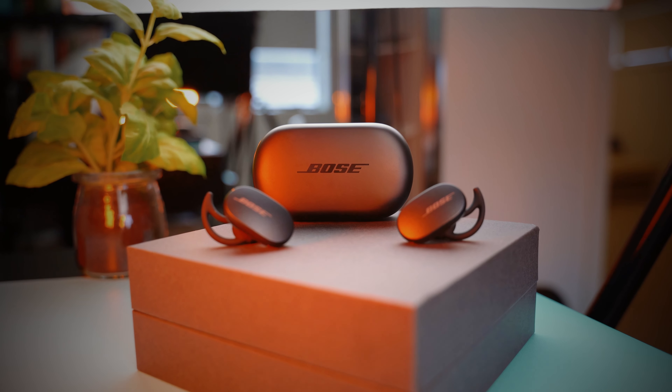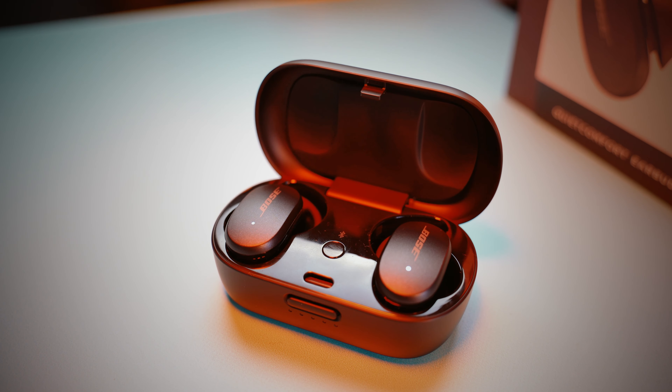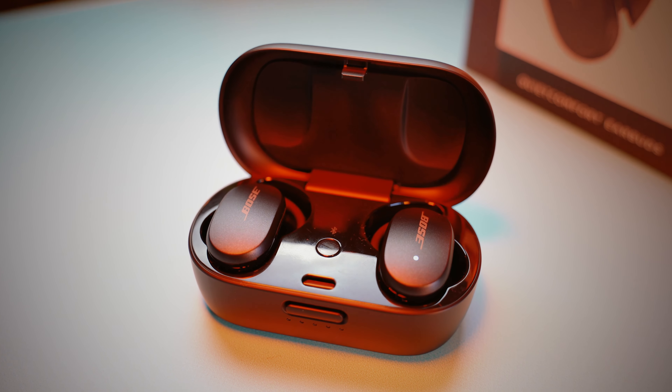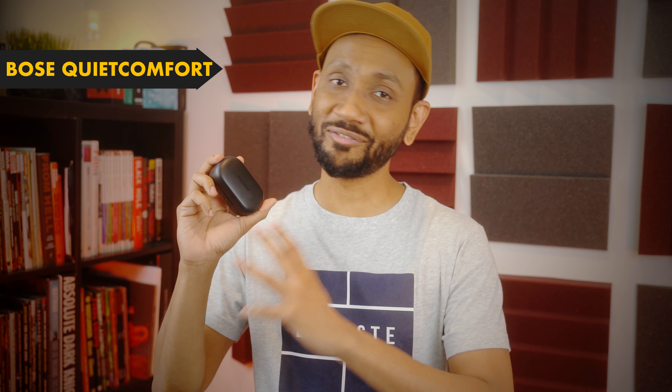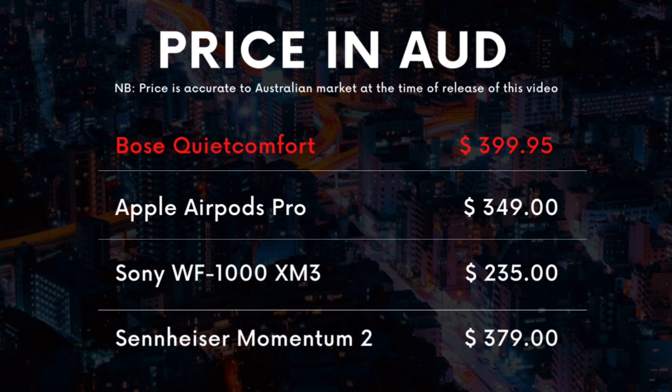What took Bose so long to get noise cancelling on their earbuds line is beyond me, considering that ANC is the feature they take so much pride in. But after much anticipation, Bose finally released the QuietComfort earbuds with active noise cancellation and a completely new design. They cost almost $400 here in Australia, which is significantly more than any of its competitors, so let's find out if they're worth that much money.